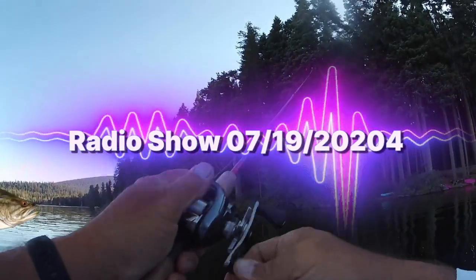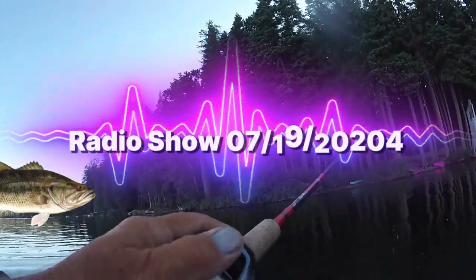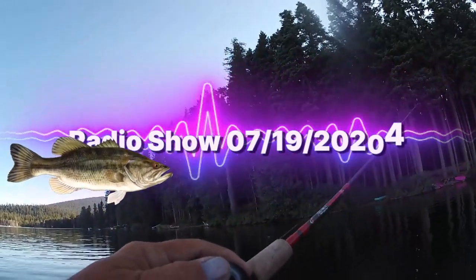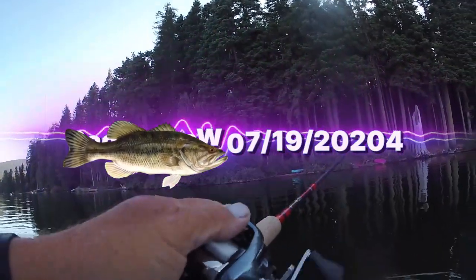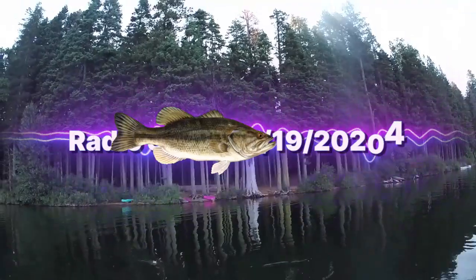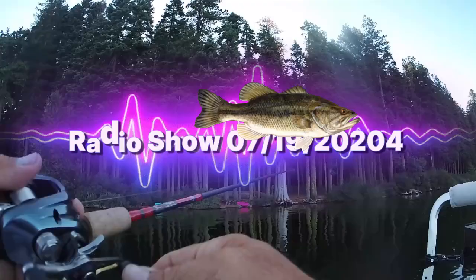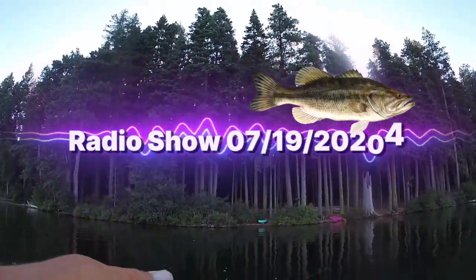As cool as my Pflueger reels are — I have a Rocket and a Trump, which I think was named well before Donald Trump, back in the 1930s — they're so heavy, this thing weighs close to a pound. I couldn't fish with it unless it was in a rod holder, or maybe deep sea jigging for rockfish or ling cod. The Trump has a cork spindle. They're not worth much — 20 to 40 bucks used. Even the reel tells you where to oil it, so it's dummy-proof.